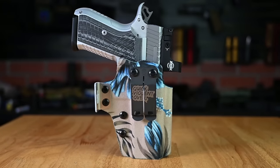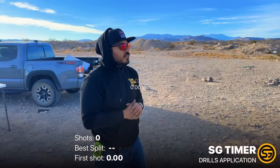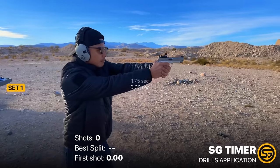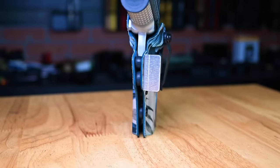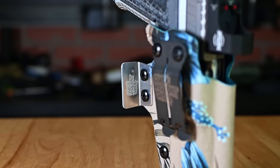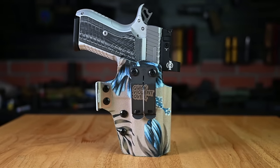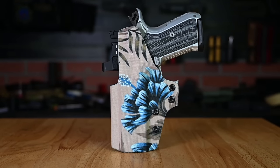Regarding the holster we're using on the range — this is our QVO Tactical inside-the-waistband discreet holster, designed for a 2011 4.25-inch model, but the Kimber KDS 9C's footprint fits it perfectly, clicking, locking, and retaining well. The holster features multiple points of adjustable retention, is designed to work with suppressor height sights and optics, and comes with an included wing that pushes against your belt to reduce printing. It also features our unique Aloha Tan fabric overlay design.